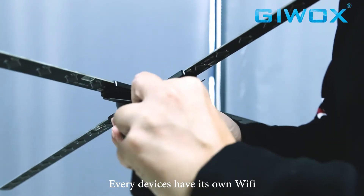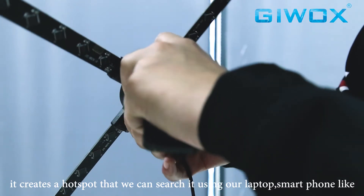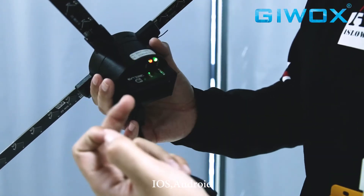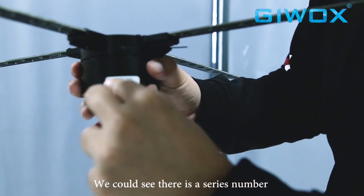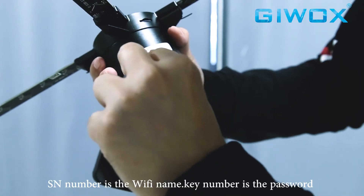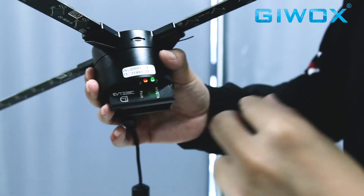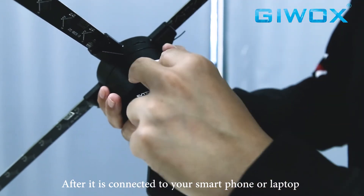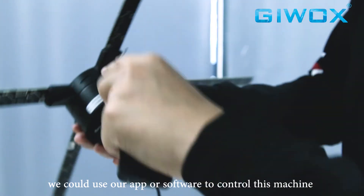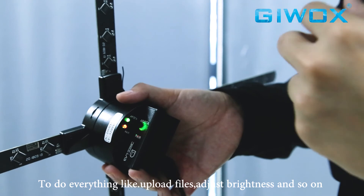Every device has its own Wi-Fi — it creates a hotspot that you can search for using your laptop or smartphone, including iOS and Android. You can see there is an SN number and key number on the white sticker on the back of the machine. The serial number is the Wi-Fi name — search for it and enter the key number as the password. Once connected to your smartphone, PC, or laptop, you can use our app and PC software to control the machine — turn it on or off, upload files, and adjust brightness.